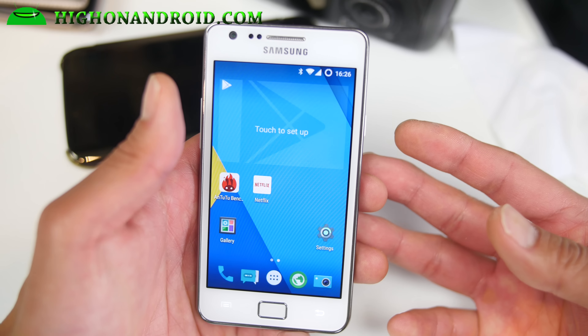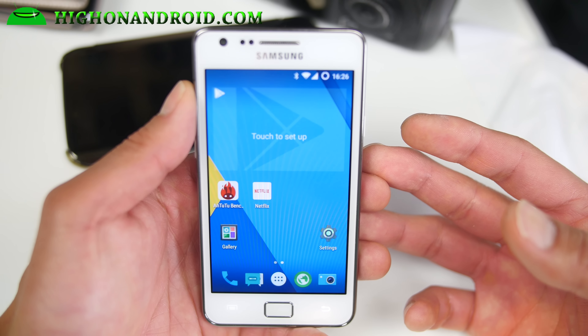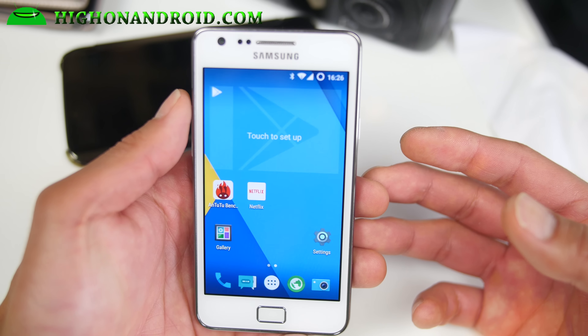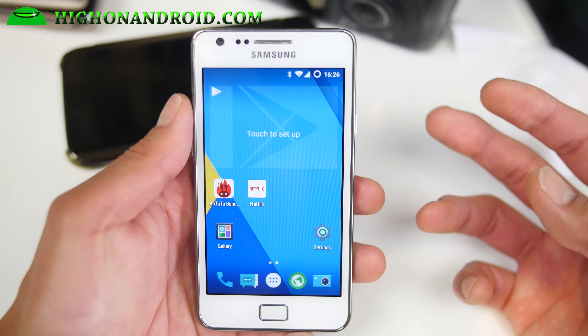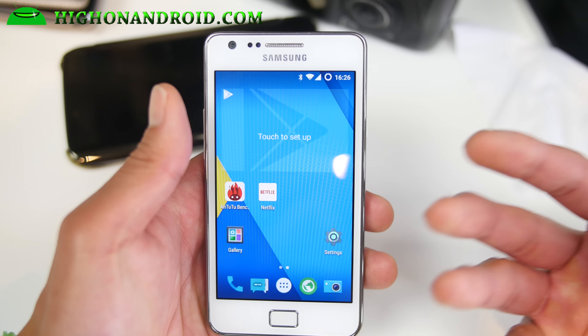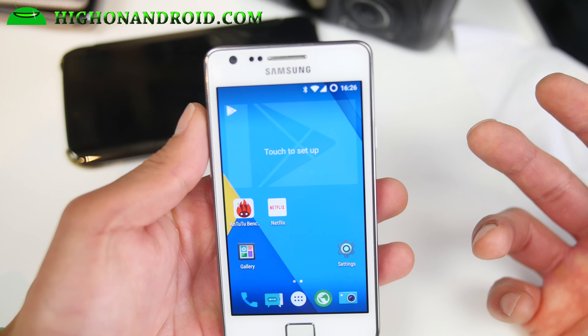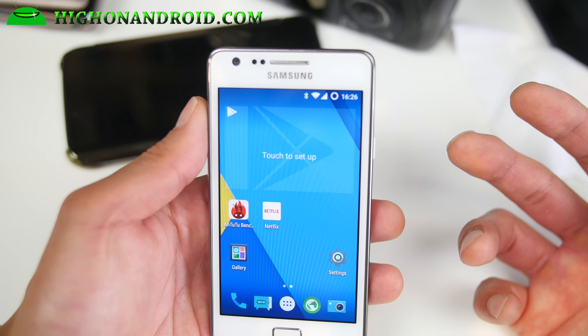There is a ROM I can recommend. I did try out the latest Android 5.1.1 CM 12.1 but I actually don't recommend it at this point — there's a lot of bugs like Wi-Fi not working and stuff. When that's updated I'll have an update for you, but in the meanwhile the best one I found for the GTI 9100 is the CM 12.1s.